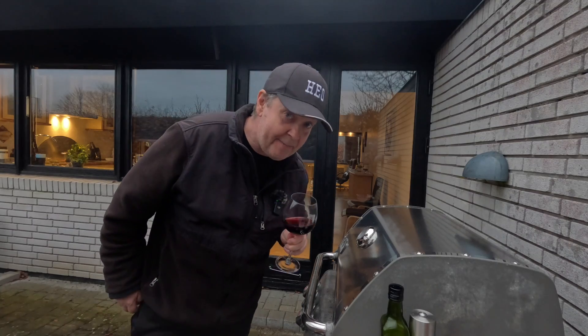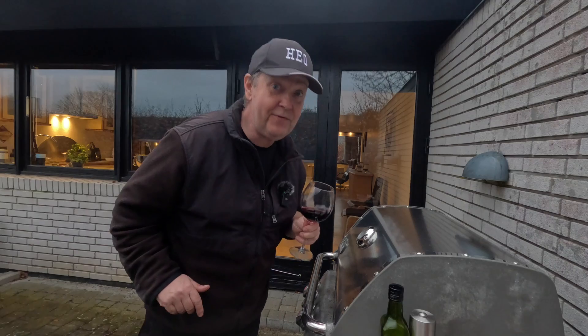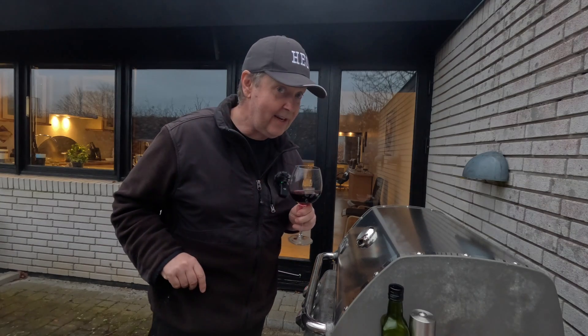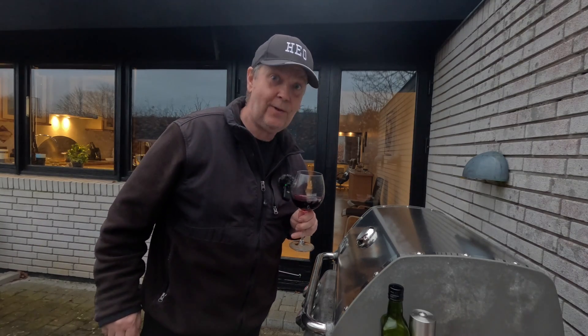Cheers, and happy Easter if that's your thing. I hope you liked this video. If you did, feel free to give it a like. If you didn't, feel free to press the dislike button twice. Thank you for watching, and I will see you on the next one.